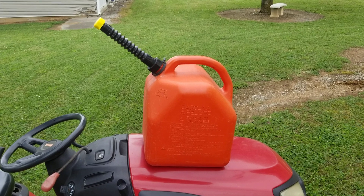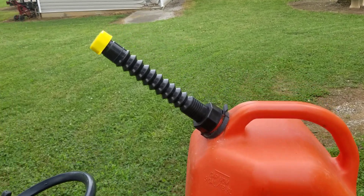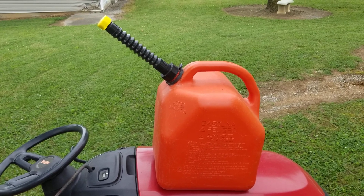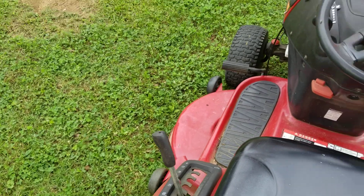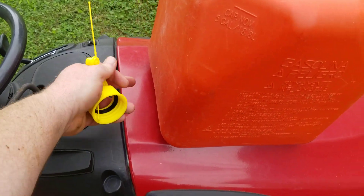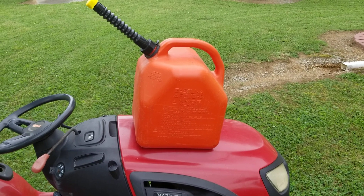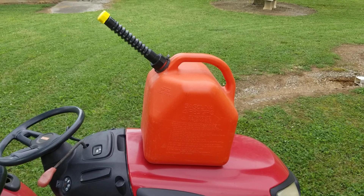I've replaced the nozzle on this third gas can too. Right away you can see this nozzle is a lot bigger in diameter — seven-eighths of an inch opening. This is the high-flow model, definitely for someone who wants to get a lot of gas out fast. It's great for a lawnmower with a big filler spout, or a Kubota tractor where the filler is up on top of the hood and it's a pain to hold a can up in the air.